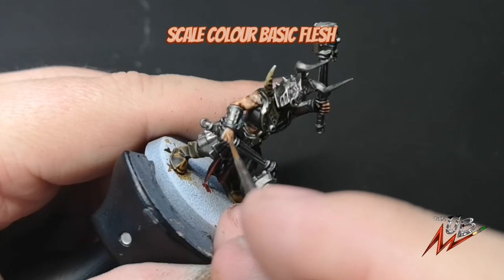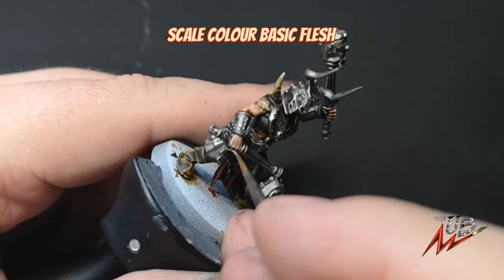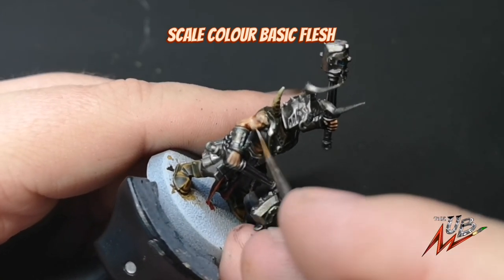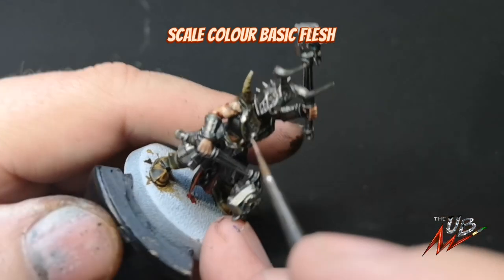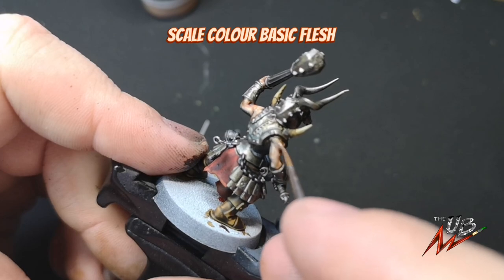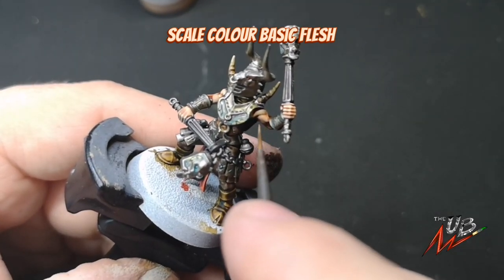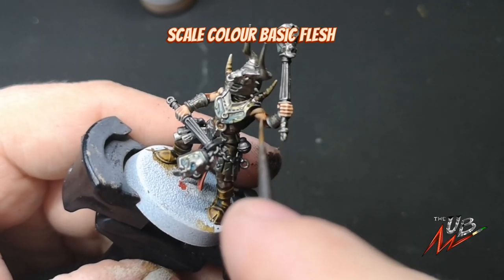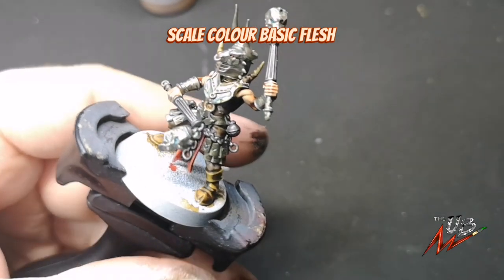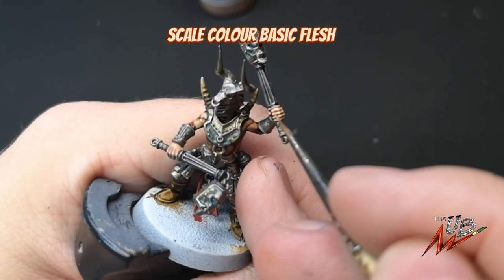We're on the last step now. Get some Basic Flesh from Scale Color, or you can use Cadian Fleshtone from Citadel. Feather this ever so gently onto the most raised and protruding bits of the muscles in the arm. You can use the side of your brush to edge highlight the knuckles and the fingers. This makes the skin pop a little more, adds warmth, and takes away the tea-stained look of contrast paint — making a great warm, bright skin finish.